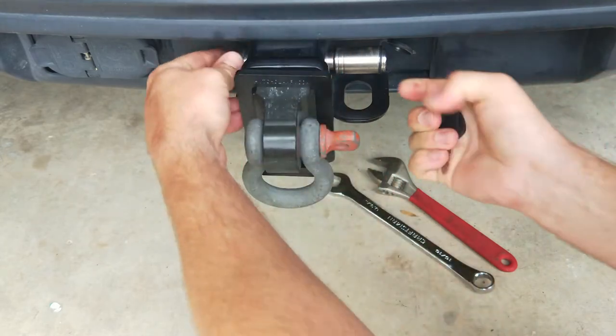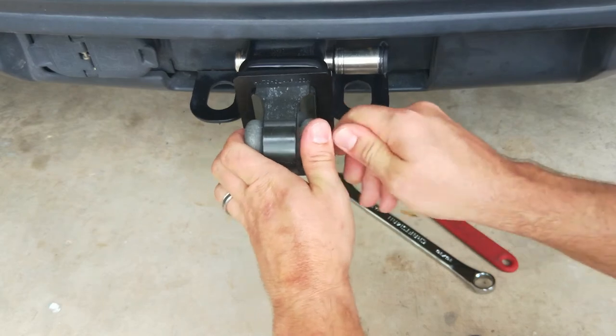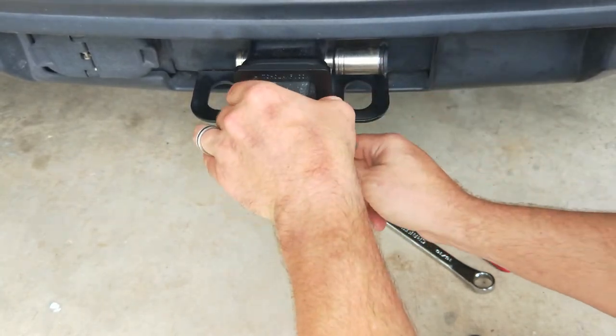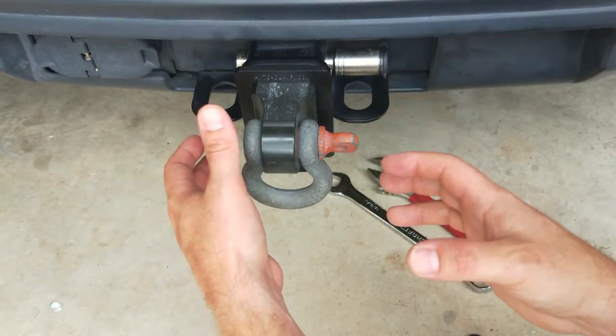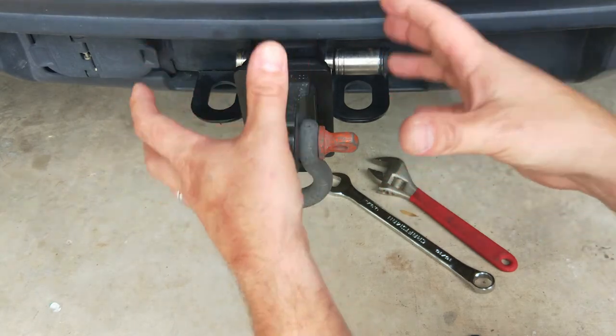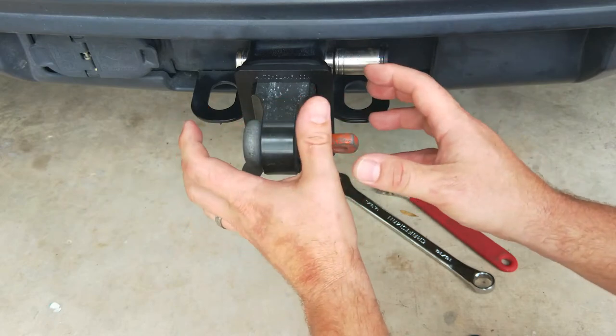Now we've got that locked in place. Notice there's a lot of play — it moves up and down and we don't want that happening. You don't want to hear that rattling when you're driving down the road. If you have a tow ball or an accessory like a bike rack, you don't want to hear that clinking. That's the sole purpose of the hitch clamp — to tighten everything down so you don't have any noise or rattling while driving.